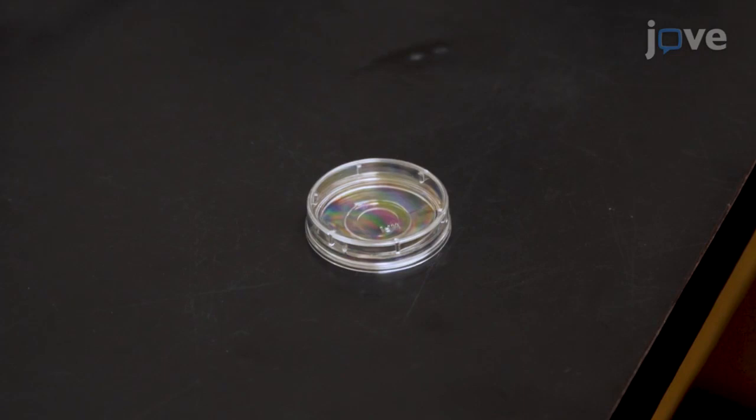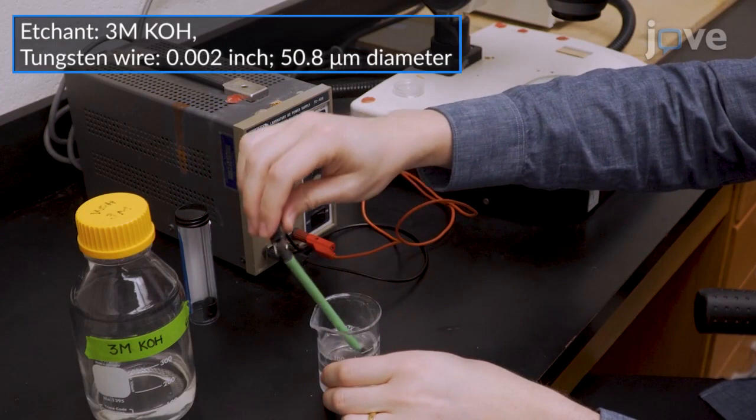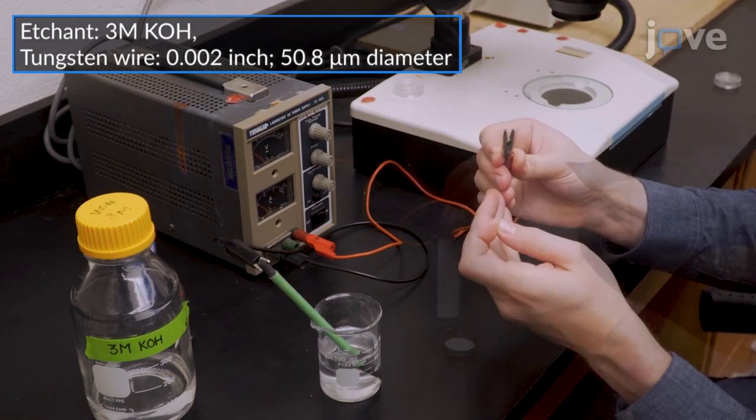To make dissection pins, provide a negative charge of 5 volts to a 100 milliliter beaker of etchant using a DC power supply, and attach a tungsten wire to the positively charged output.